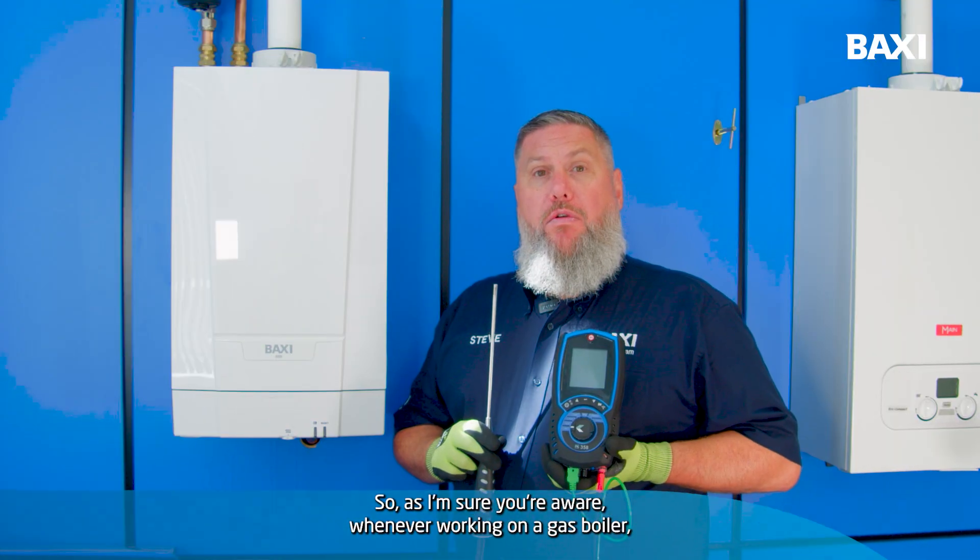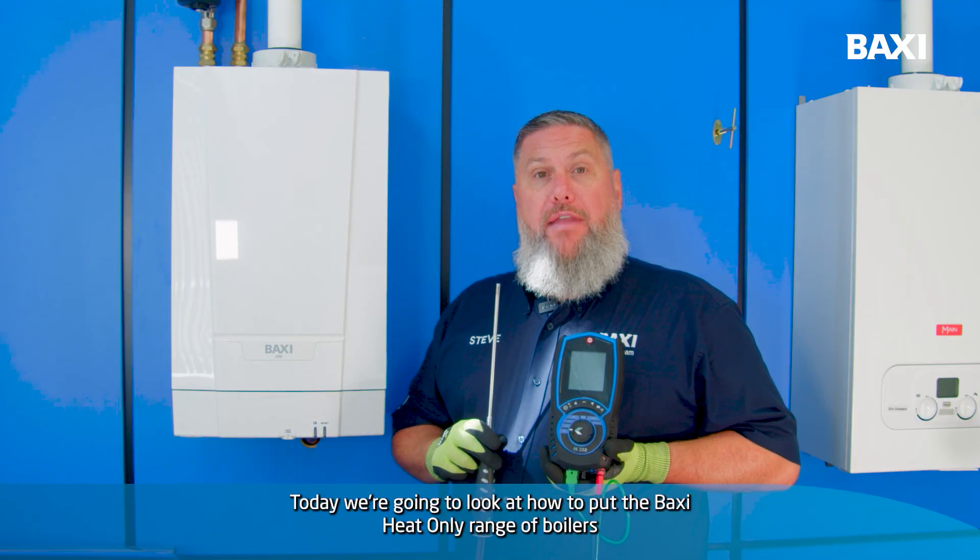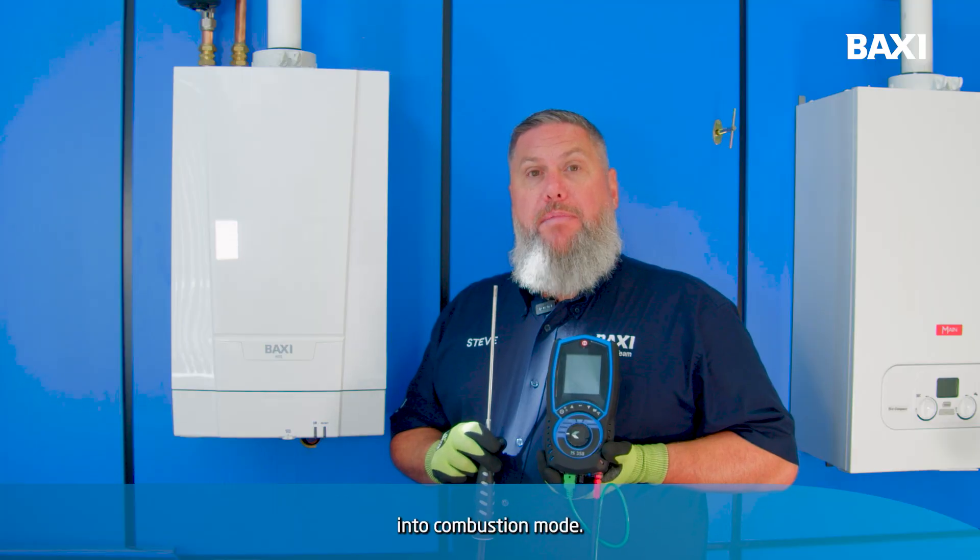As I'm sure you're aware, whenever working on a gas boiler we need to check the combustion and the gas rate of that appliance. Today we're going to look at how to put the Baxi Heat Only range of boilers into combustion mode.